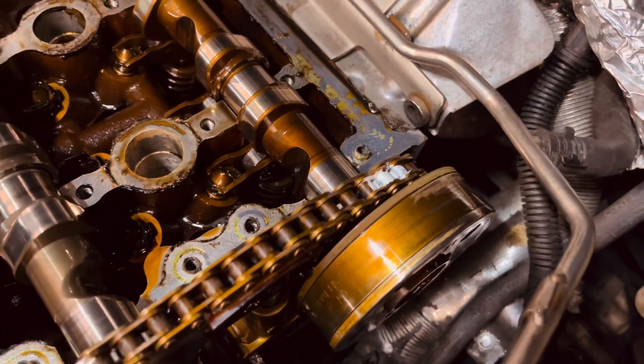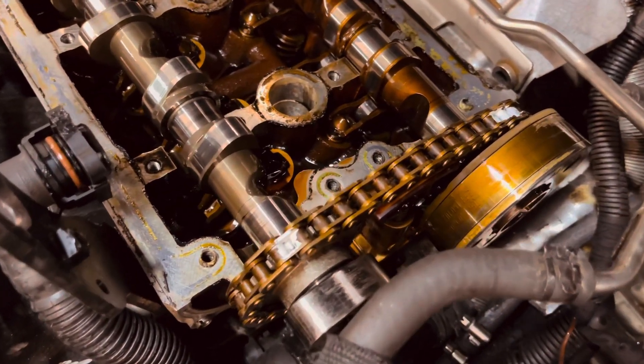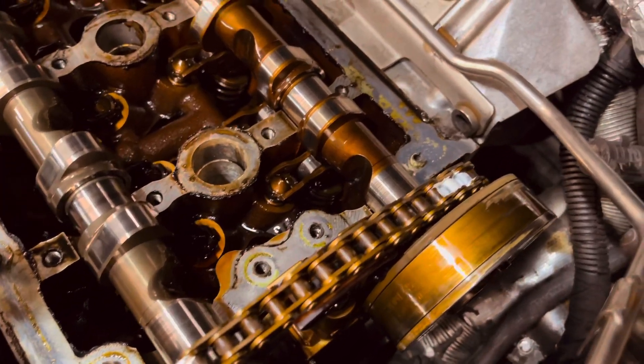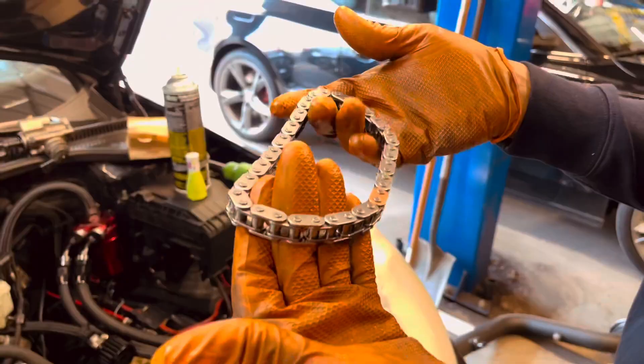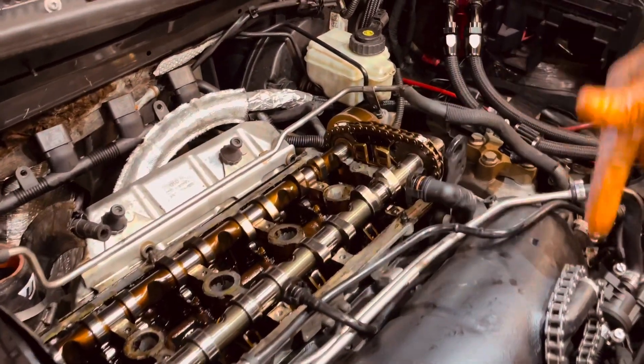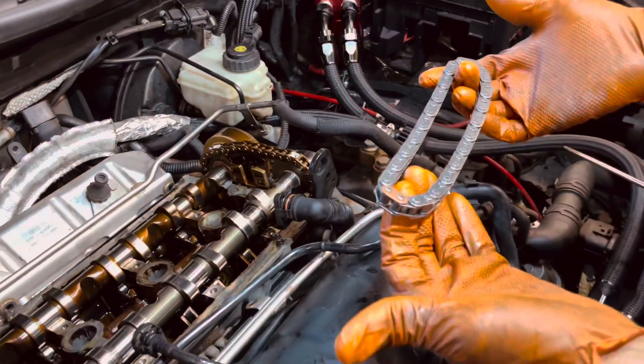Timing is extremely important when you're doing this. We're actually using paint to mark exactly where the cams are at. There's also a copper link in the chain. The marks go from this to this — so you're doing it like a timing belt. Exactly, plain and simple.